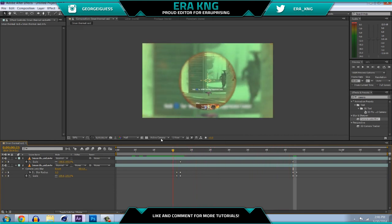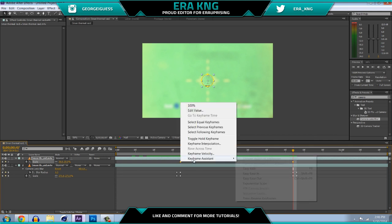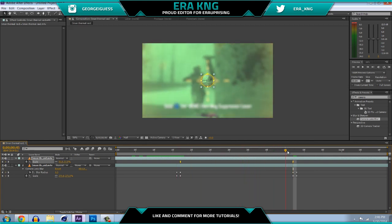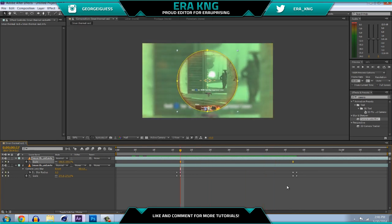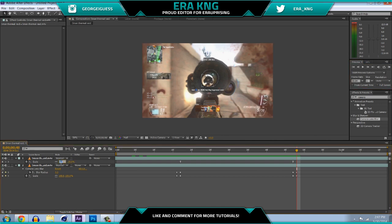Right now if you look at it it looks pretty boring when it zooms in because it's a constant speed the whole time. Highlight your keyframes, right-click on it, go to Keyframe Assistant > Easy Ease, or press F9, and now it's gonna be a little more fluid. You can also use the Graph Editor, which I'm going to use a lot in my tutorials — it makes your edits look so much better if you know how to use it. After the keyframe set to 20, go to the next frame and set it back to 100 so it looks normal.